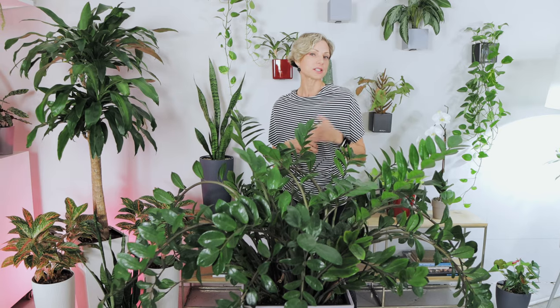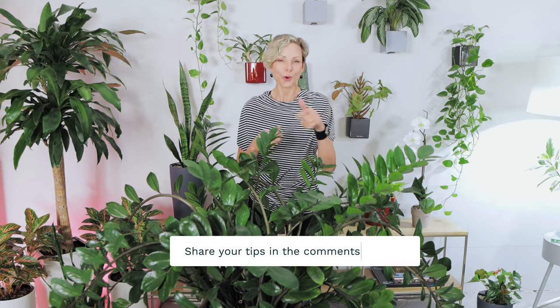I have broken down this video for different topics, so if you do not want to watch the whole video, you can select the topic you are interested in and go straight to that part. Timestamps are in the video description. Feel free to share your best care tips for ZZ plants in the comments below — there is always something new one can learn.